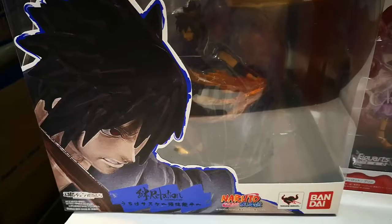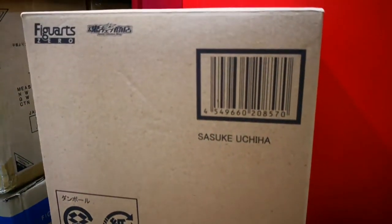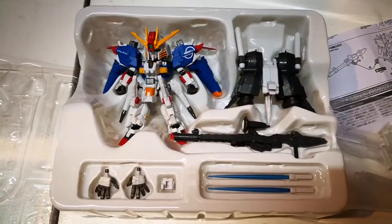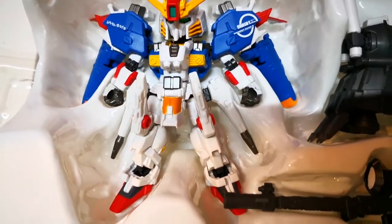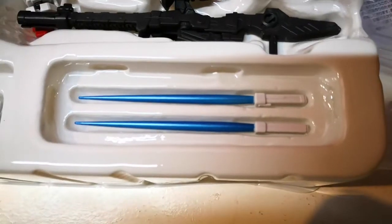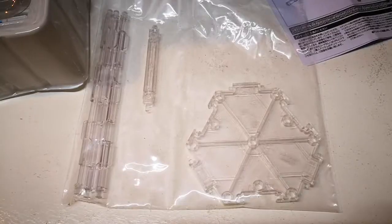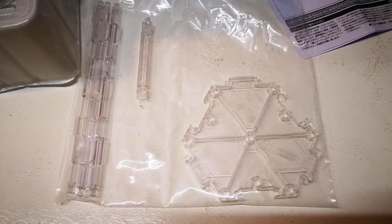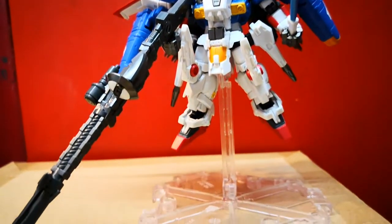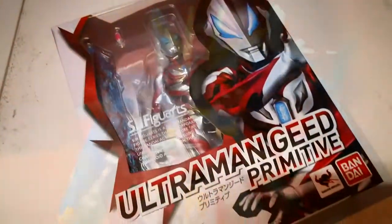And last is Figure Arts Zero Sasuke. Starting with the NX Edge, which comes with a P-Bandai brown box. Here's the action figure, its backpack, beam rifle, beam saber, a swappable fist, and one display stand. Here's the instruction manual, and here's the figure on its display stand. This figure will be on display at Great Toys Mulgrave's branch.